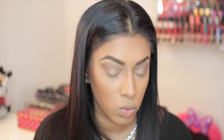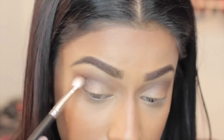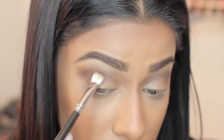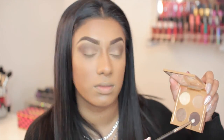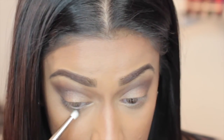Now I'm going back into the I'm That Chick You Like palette and using the darkest color to really intensify the crease, focusing more towards the ends of my eye. Then I'm taking that exact same color and shading out my lower lash line, using a small pencil brush and sweeping it across.